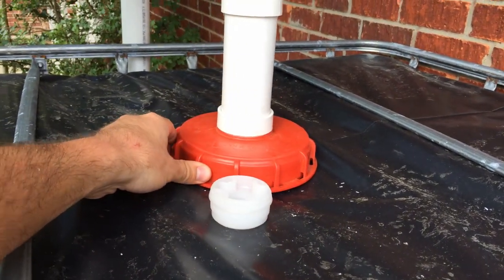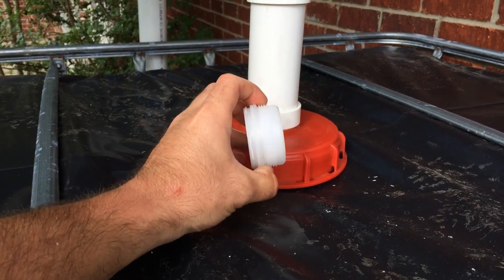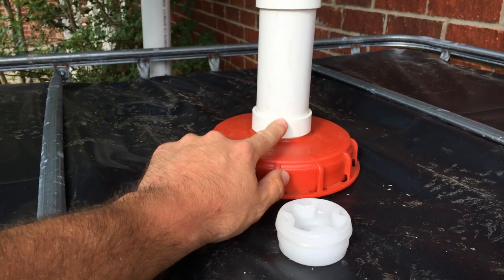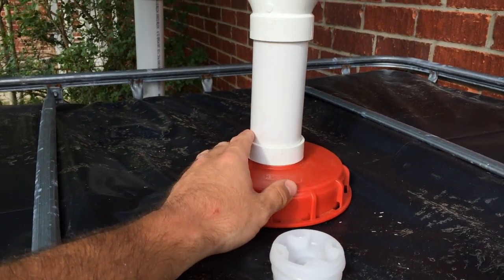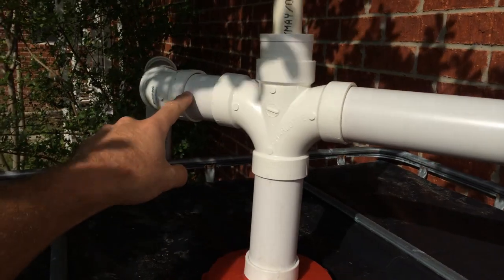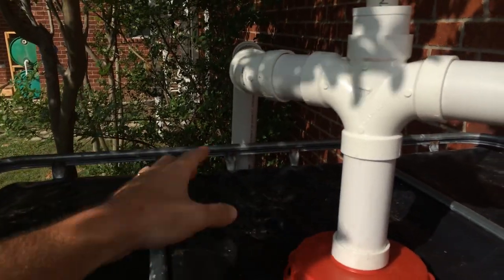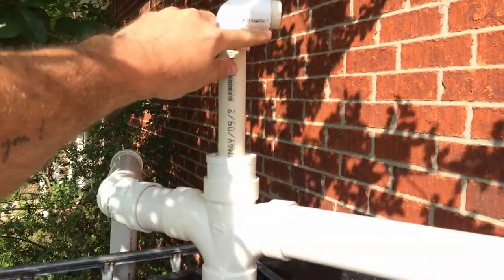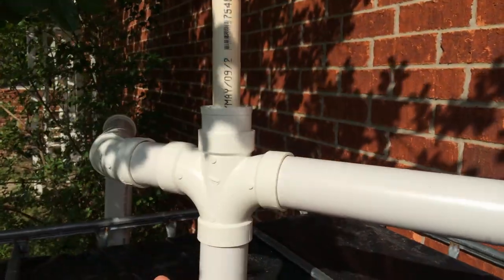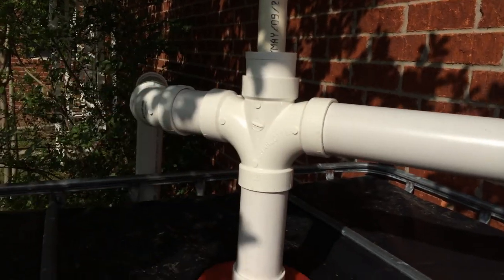Another benefit of IBC totes is that many come with a large 6-inch screw-on cap with a 2-inch bung in the middle with fine threads. If it has fine threads, you can get a PVC adapter that screws right in, keeping the whole system sealed. Once the tote fills up, the water level rises, floods the entire pipe, and flows to the overflow side, which drains away from the house. Up top, there's a 1-inch open-air vent that allows airflow so you don't get excessive pressure or suction in your container as it fills or overflows.